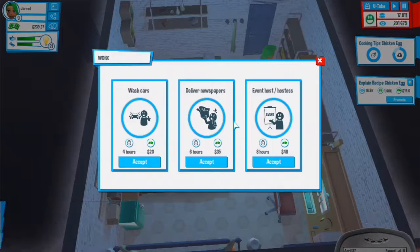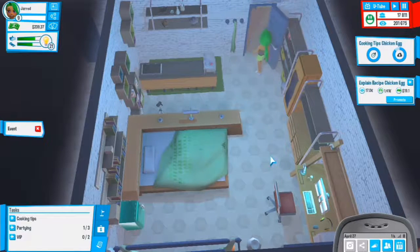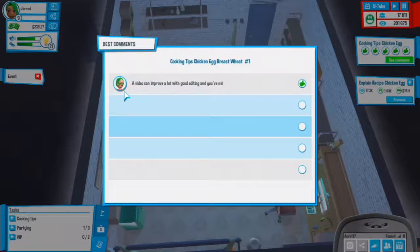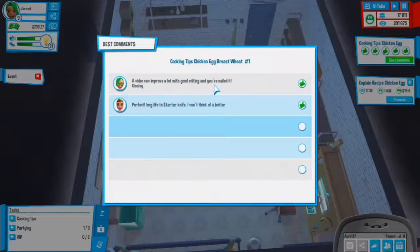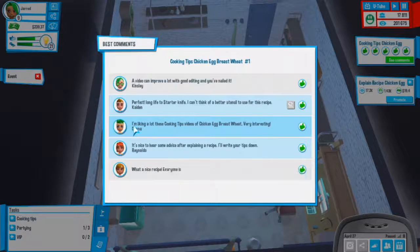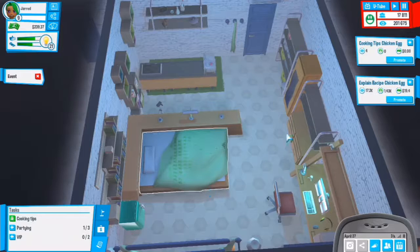We could work for eight hours. Five thumbs up, that's really good. A video can improve a lot with editing - you nailed it. Long live starter knife, I'm liking a lot these cooking tips videos. It's nice to hear some advice after explaining your recipe, I'll write your tips down. What a nice recipe - everyone is talking about it on the internet.